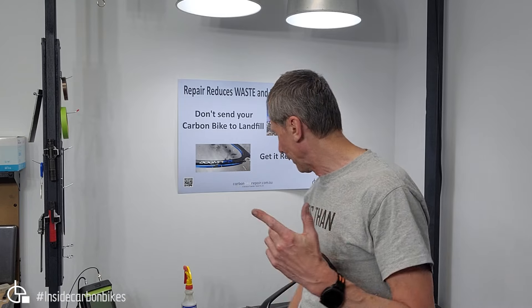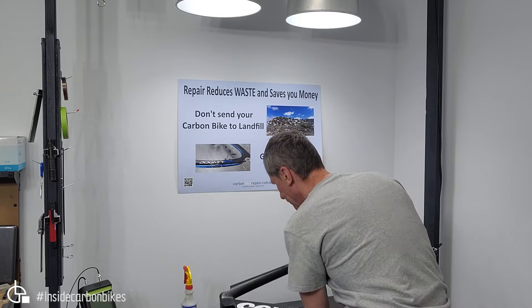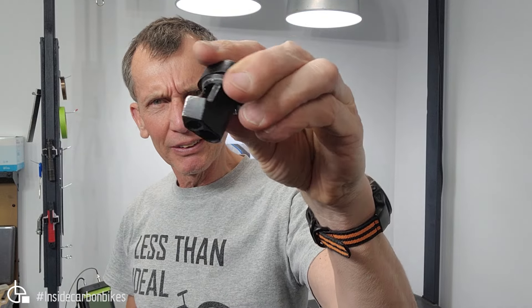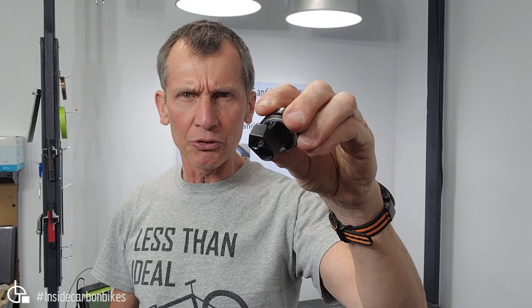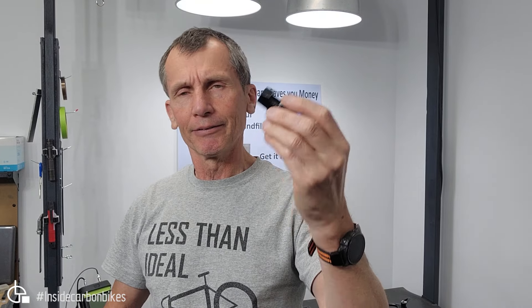Just a quick update on the infamous Cervelo S5. In a previous video I covered how the impact at the head tube — from a hard metal corner used to control and limit steering travel — would impact the frame and cause damage, basically delaminating the head tube from the inside. That video was seen by quite a few people and was a bit controversial at the time.